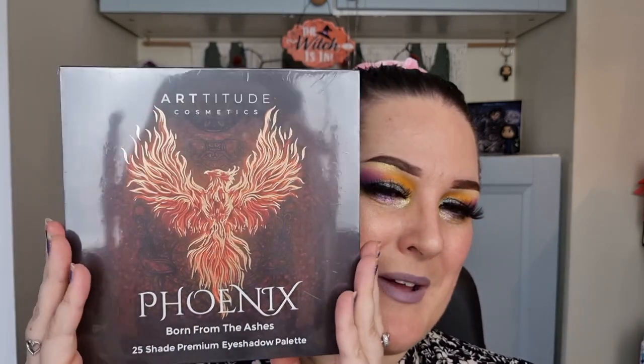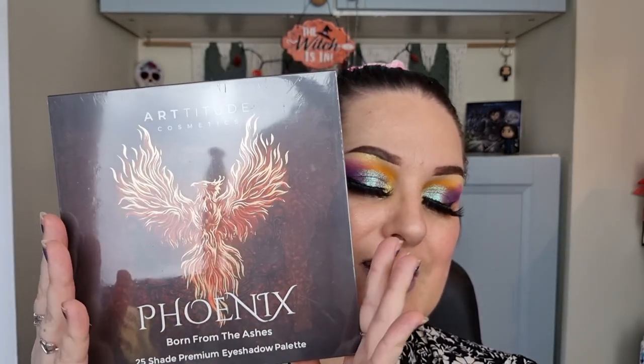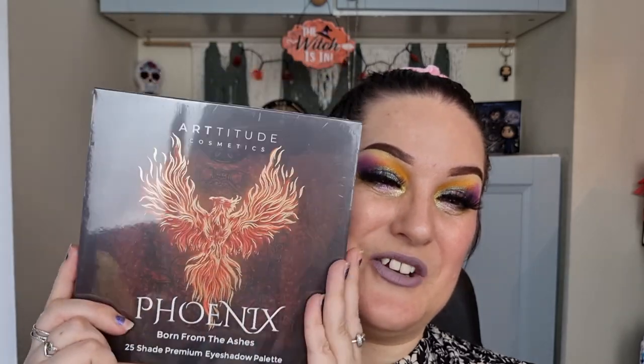Then finally we have this beautiful palette — the Phoenix Born from the Ashes palette. I'm not going to open it up because one, I already have one, and two, this is going to be going in a giveaway coming on my channel really soon. It's an amazing palette — it's got two really super shifty shades that are stunning. So if you are wanting to win this in a giveaway, make sure you are subscribed and have your notification bell on so YouTube notifies you when I upload the giveaway video. I am actually a brand ambassador for Artitude Cosmetics and on the PR list, but I do have most of their products which I bought myself — that should tell you how much I love the brand.